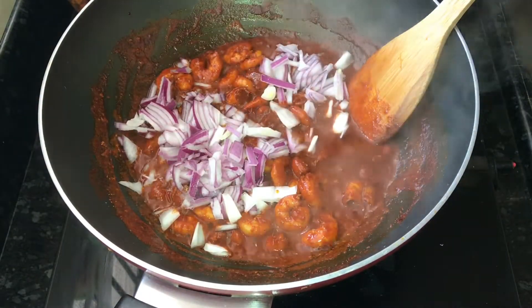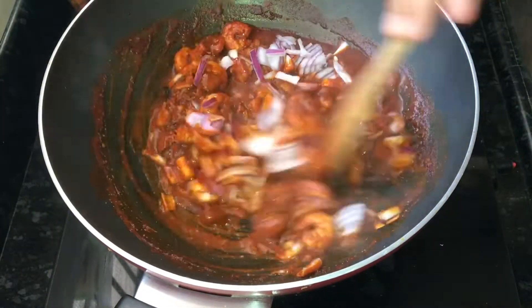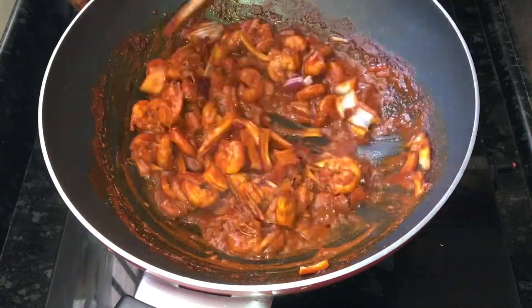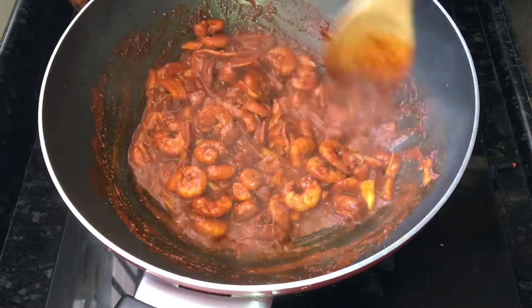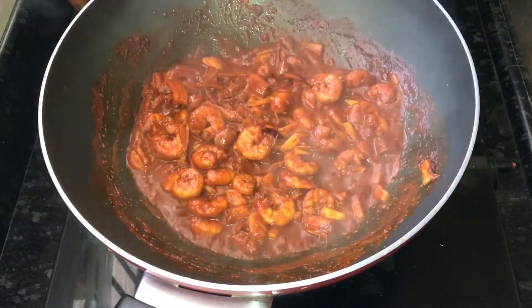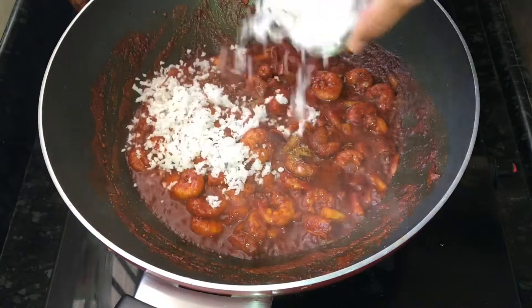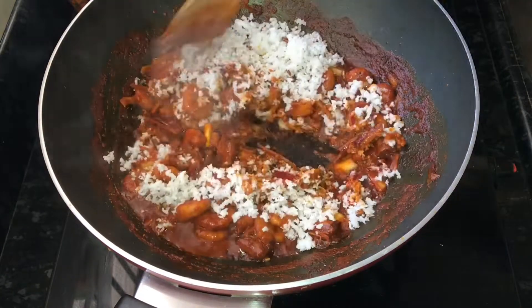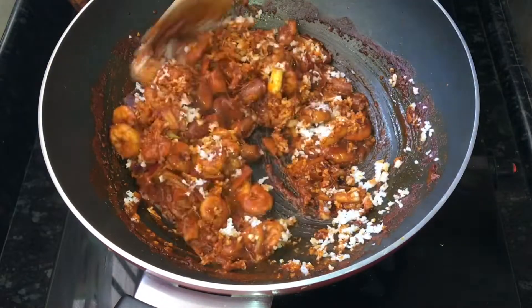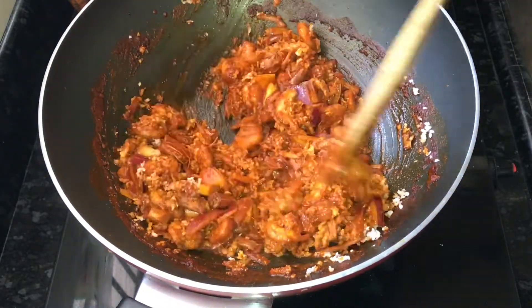You can also cut it in a medium size. I will add 4 tbsp. You don't need to cut it in a small bowl. I will put it in a small bowl.